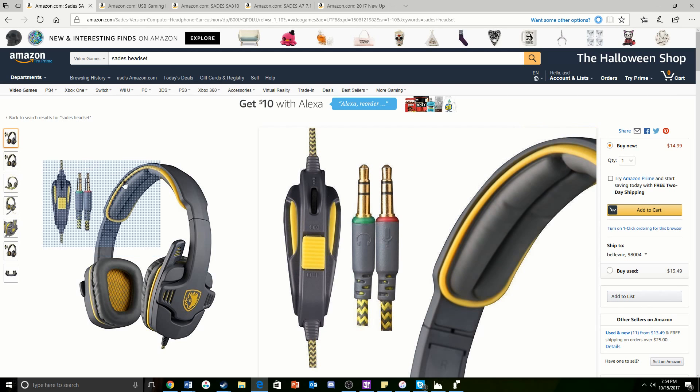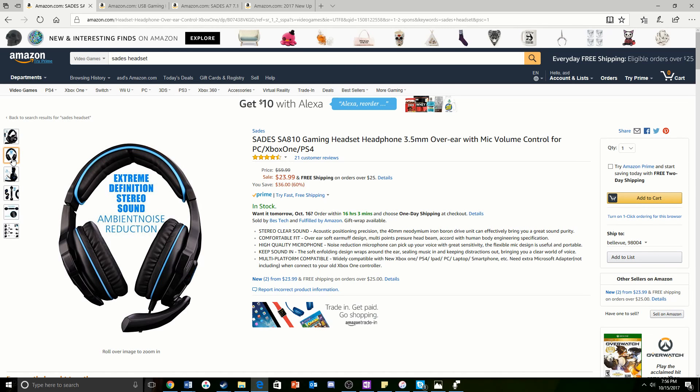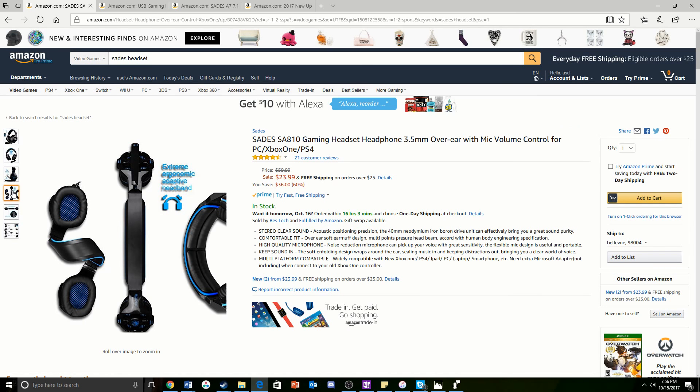In the number four spot, we have the Sadie's SA810 Gaming Headset Headphone 3.5mm Over-Ear Headphone. The first thing I like about this is the microphone — it's very long, unlike the last headset I was reviewing. It's perfect and super adjustable. Another thing is it's very sturdy, as this picture shows. You can flex it a lot, and it has great adjustability.